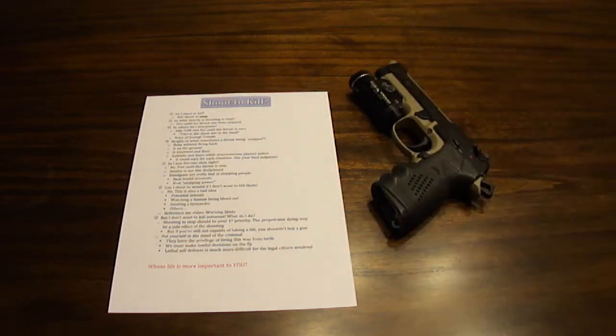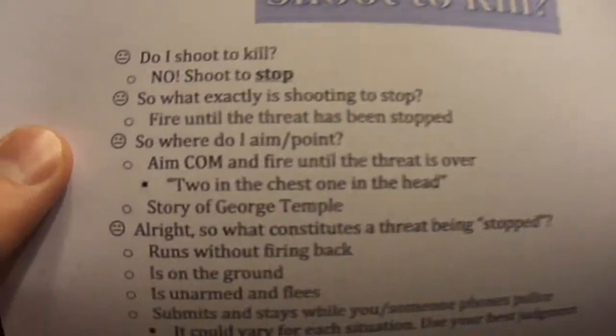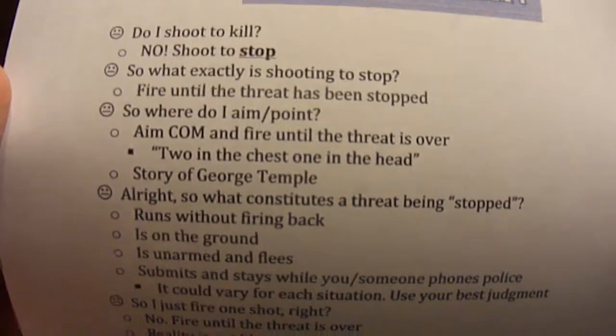This is a topic I hear all the time because, for the most part, people that want to buy a gun for self-defense and want to do it by legal means — good people — don't really want to have to kill somebody. But this question always comes up: do I shoot to kill? No, you don't really shoot to kill. You shoot to stop.